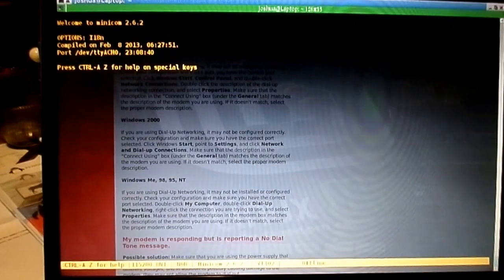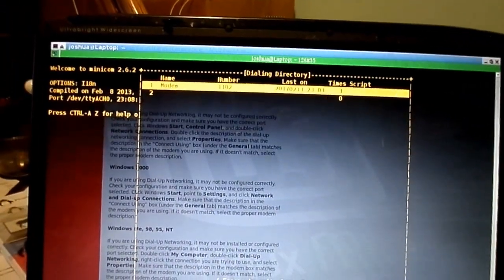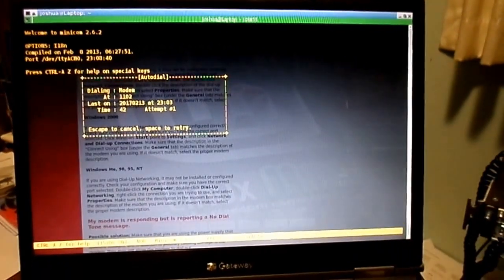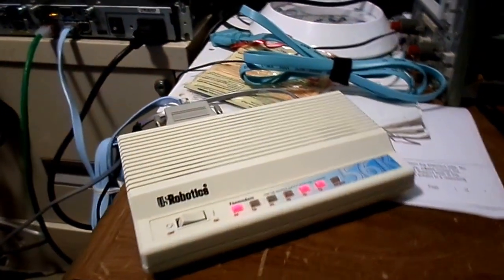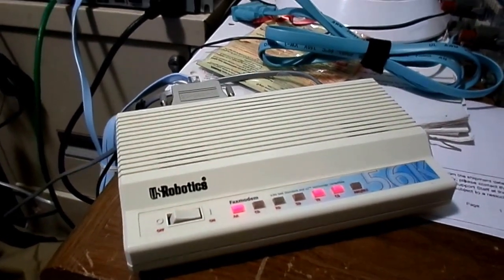It's a pretty sweet day. We're going to try to dial into our Cisco router here using a modem. We're waiting for that sound... There it is.